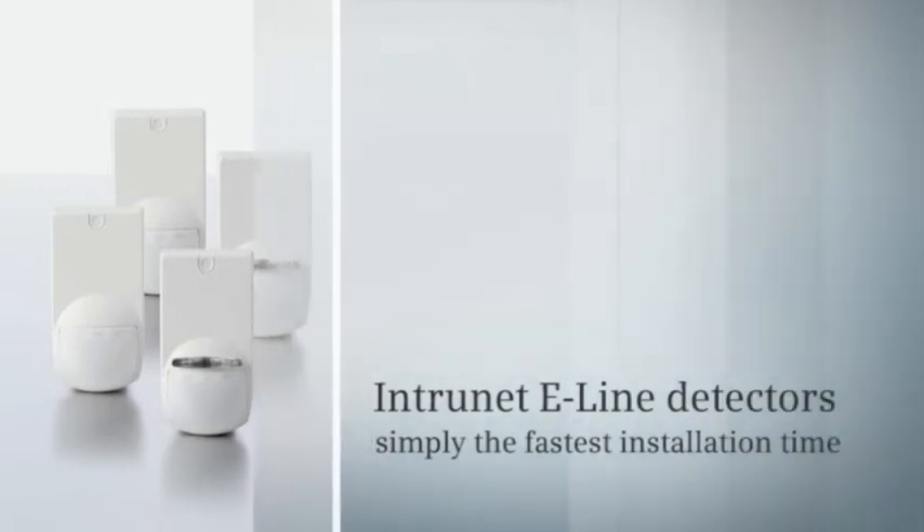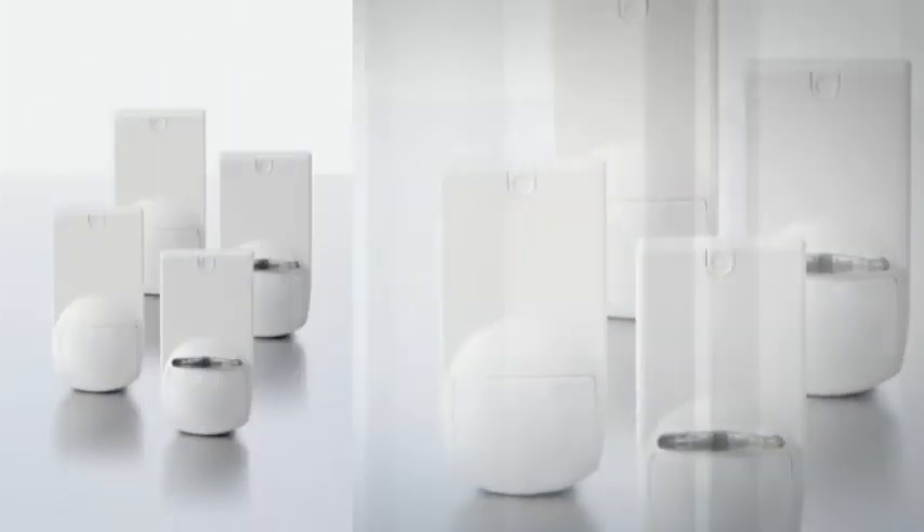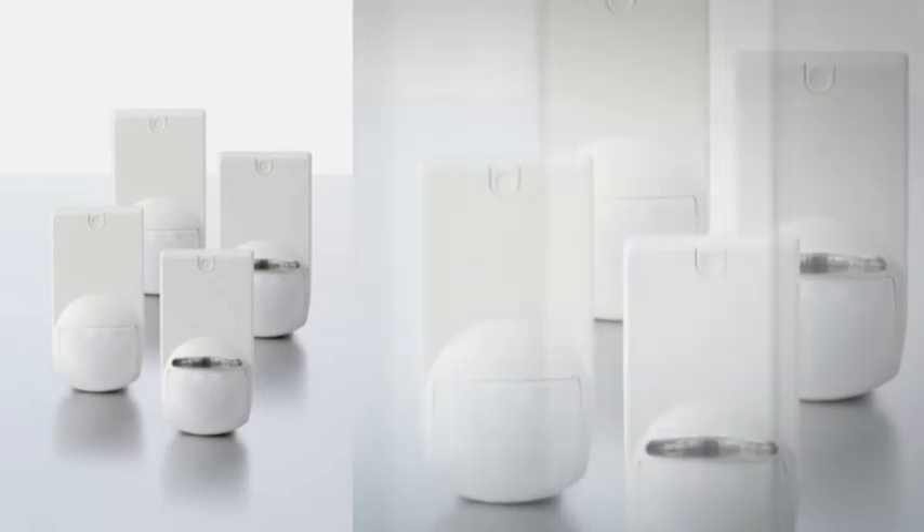Meet the world's fastest detectors to install. With a range of intranet e-line detectors, Siemens sets a new benchmark in motion detection.